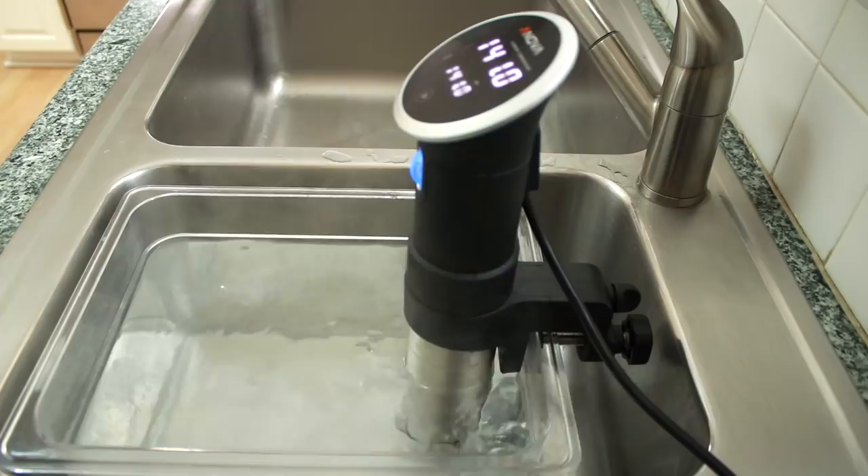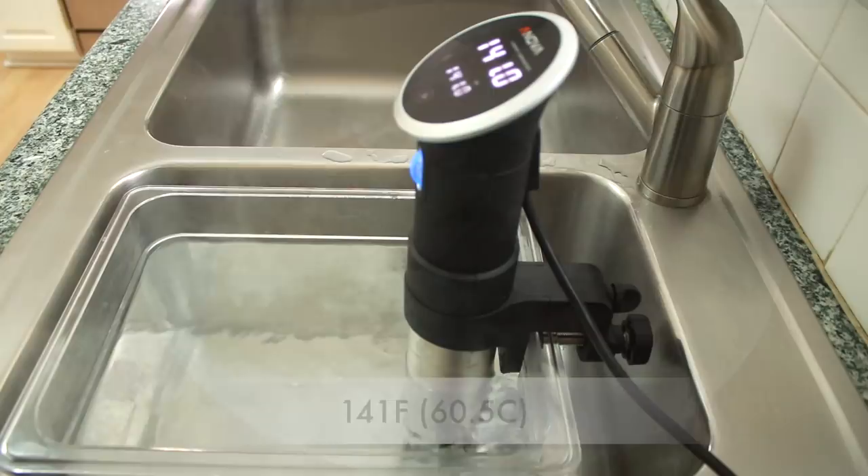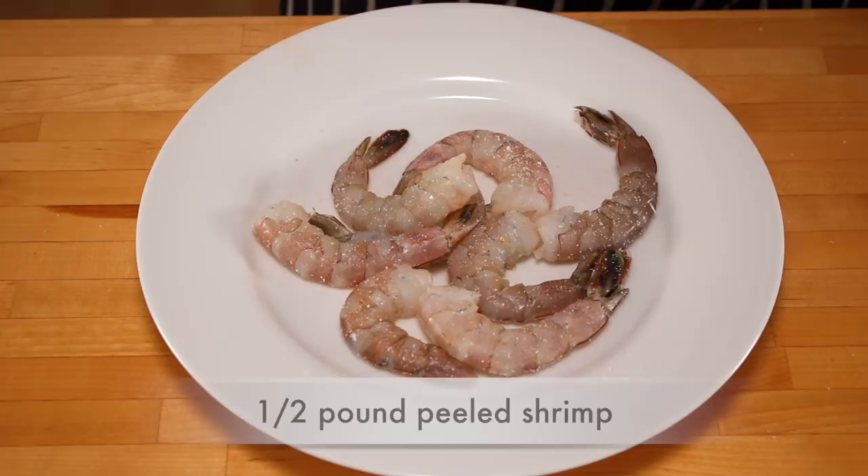Let's set our immersion circulator to 141°F and get started. I have half a pound of peeled wild gulf shrimp here. It's up to you whether to keep the tails on or off. Go easy on the salt — shrimp are naturally salty.